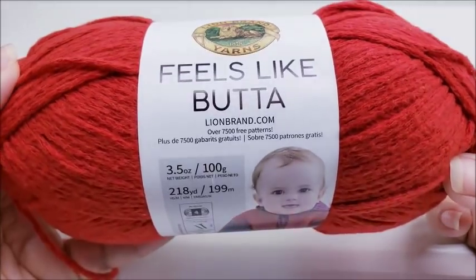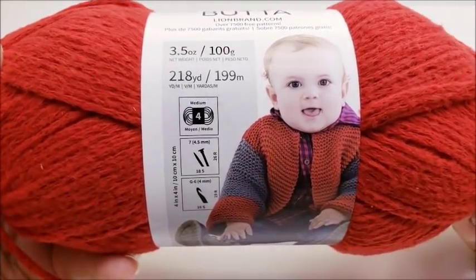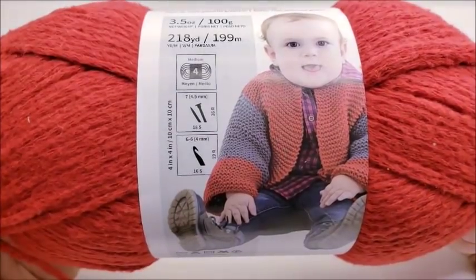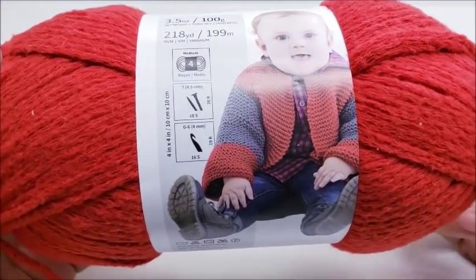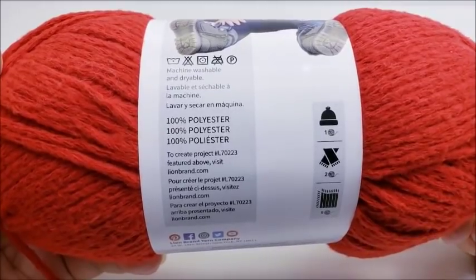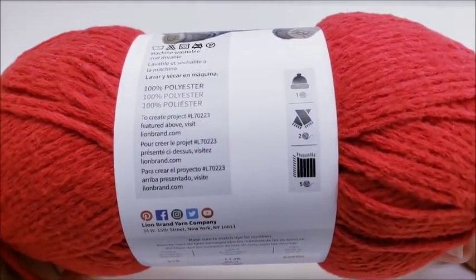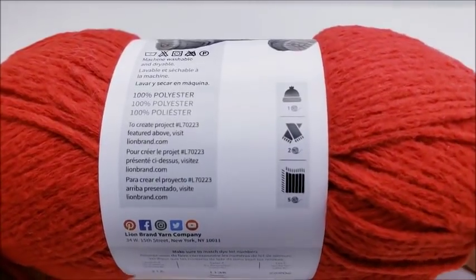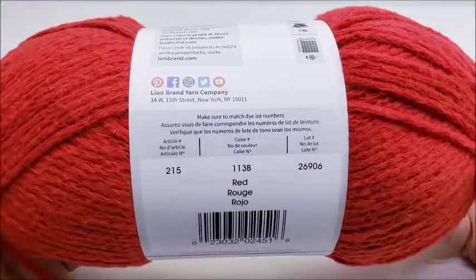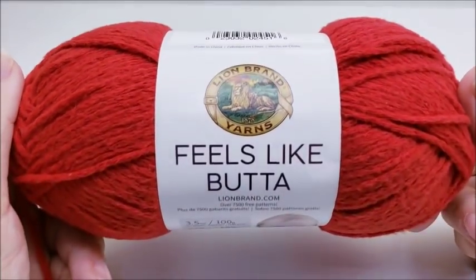Lion Brand Feels Like Butter — it's 3.5 ounces, 100 grams, 218 yards. It is classified as a medium four-weight yarn with a recommended crochet hook size of 4 millimeters, and 4.5 for knitting. It's machine washable and dryable, 100% polyester. The label says one ball will make a hat, two will make a scarf, and five will make a baby blanket. The color I'm holding is red, and it's made in China.